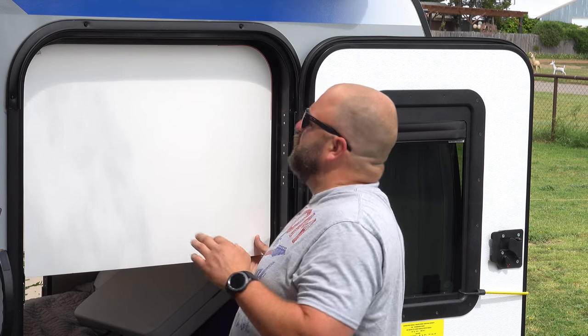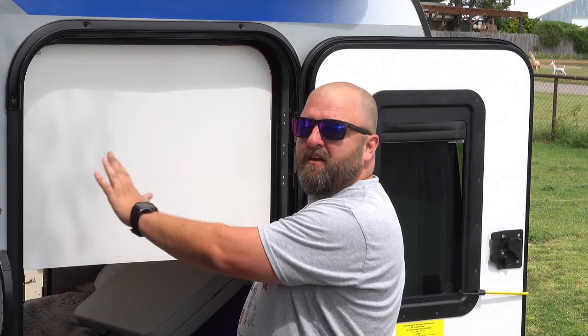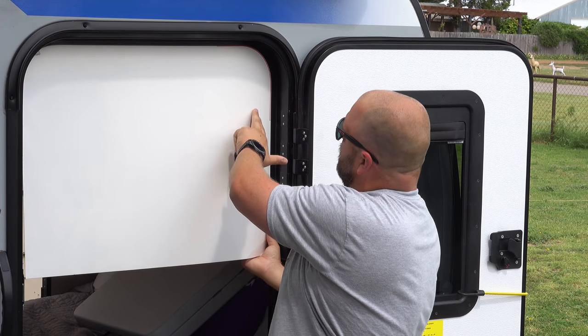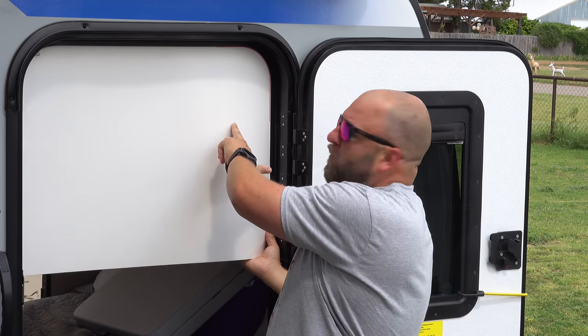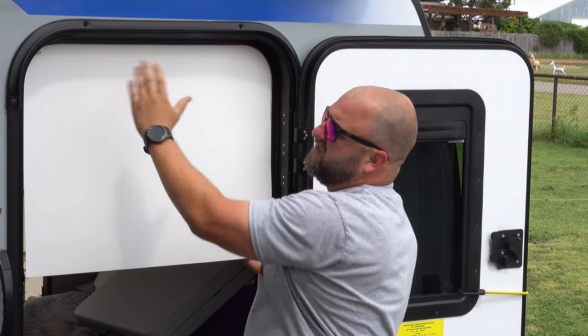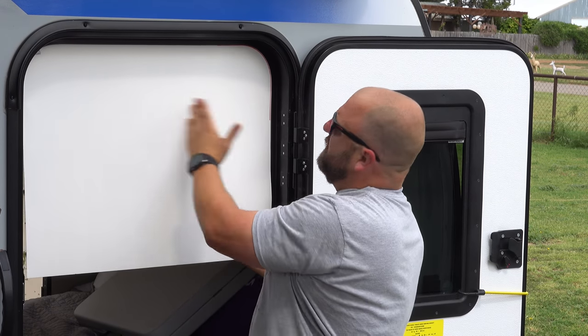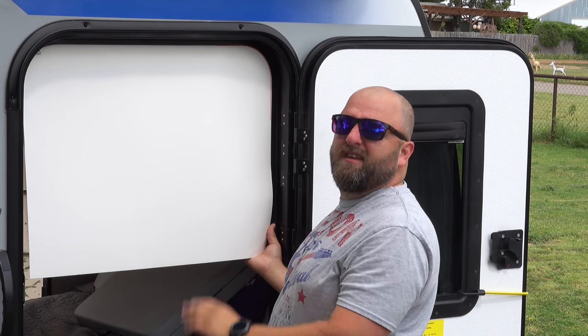Since the poster board isn't wide enough to cover both sides of the door, I'll do one side at a time — slide it over and make the other side. You'll have two sides to cut out, then cut it down the center and separate it for the template.